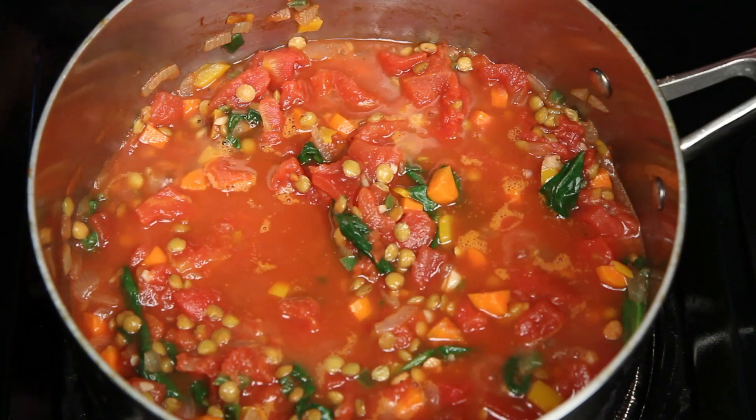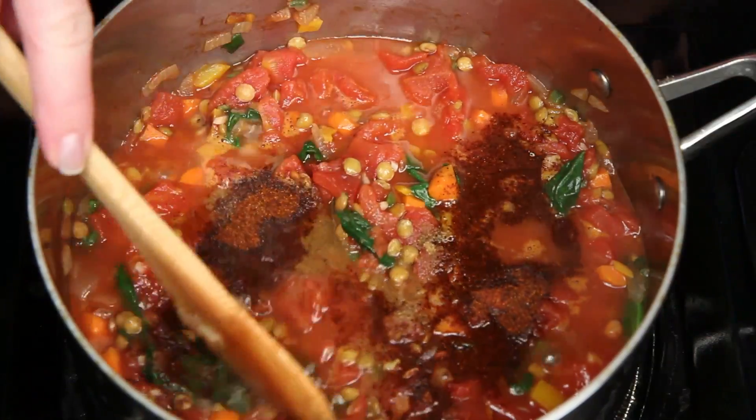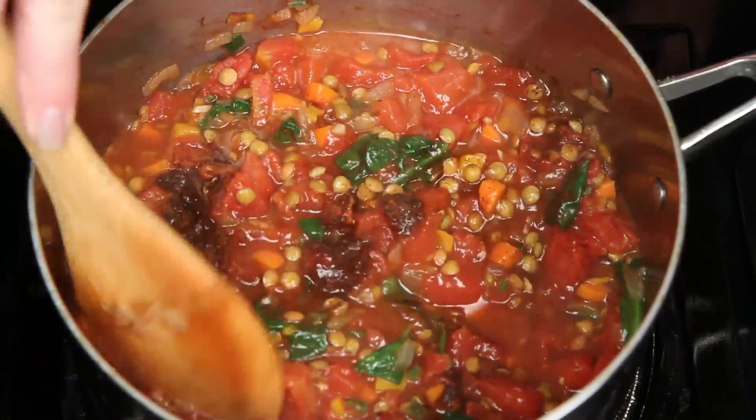Now you can leave them just like this and they'll be delicious. You can also take this basic recipe a number of different ways just based on the different spices you add. You can try an Italian herb blend or an Indian or Thai curry. Today I'm going with some cumin and some chili powder to take this in a vegetarian chili direction.